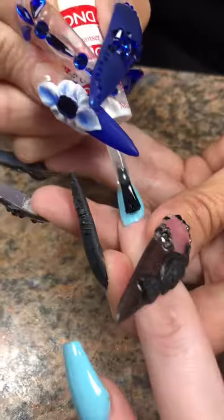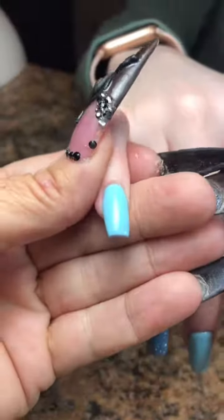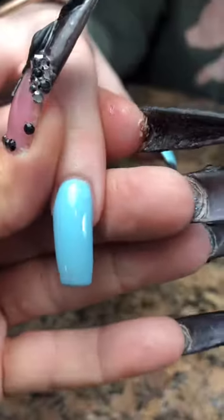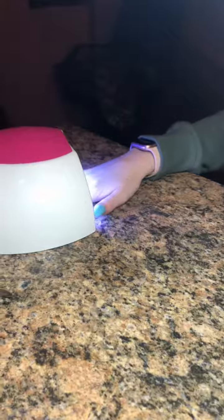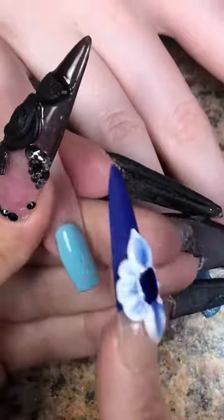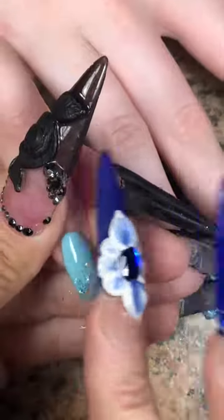I also put some IBD clear builder gel over top of that glitter so you let the light bounce around the nail and check for any imperfections. If there are any, fix it with the top coat before you cure it — just add some more top coat.